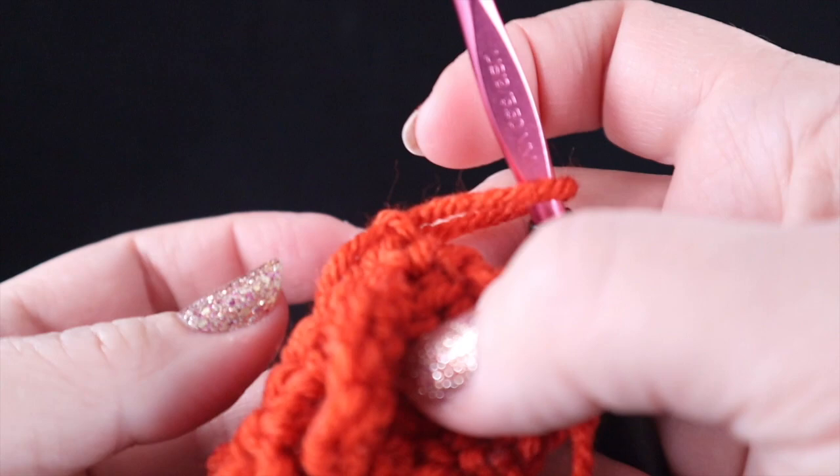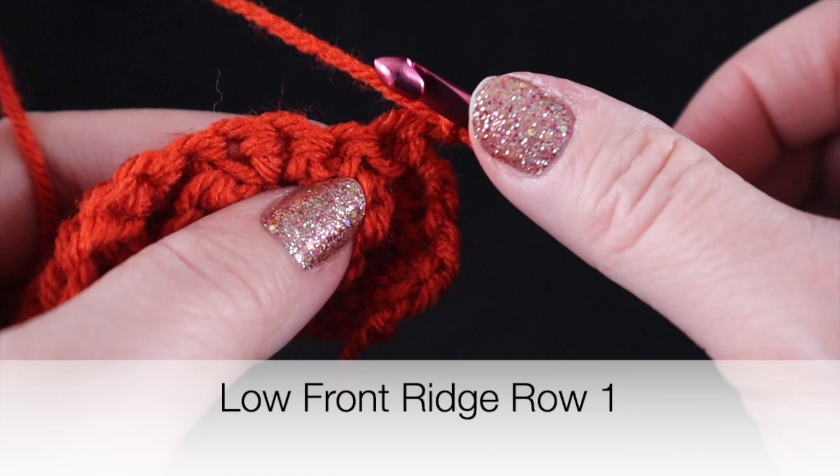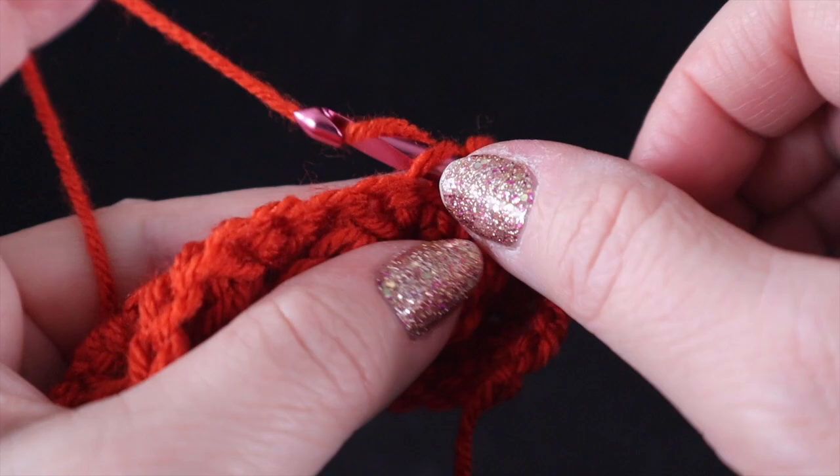For now, we're going to work the low front ridge and I'm going to start with a chain one, which I've already made. For this stitch, we're only going to work in the front loop. As you can see, there are two loops of the stitch. We're going to skip the first stitch and we're going to work a slip stitch only in the front loop going across the row.